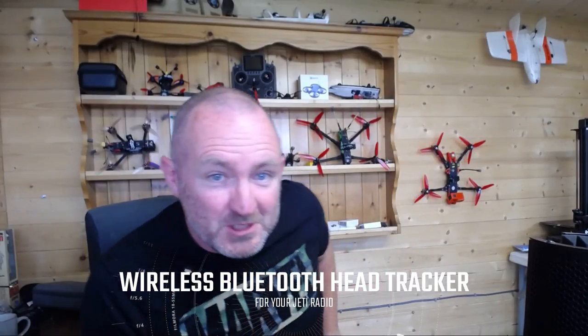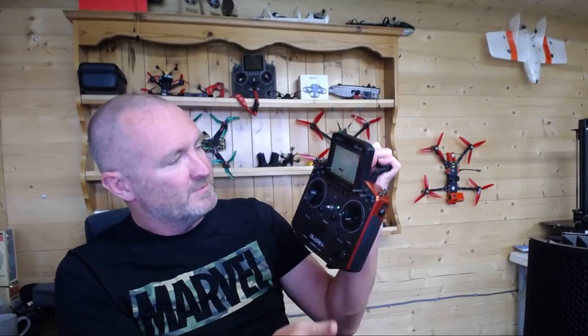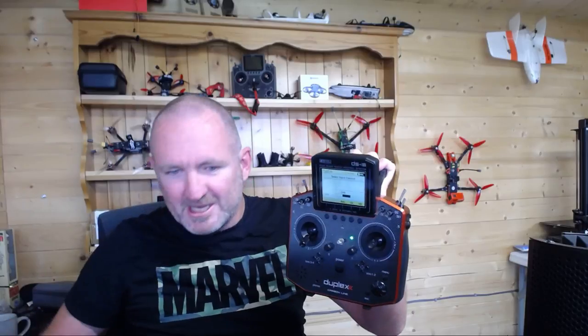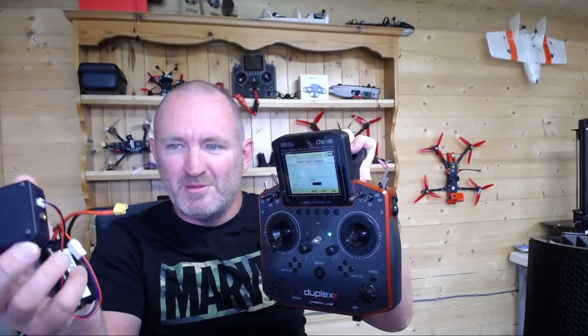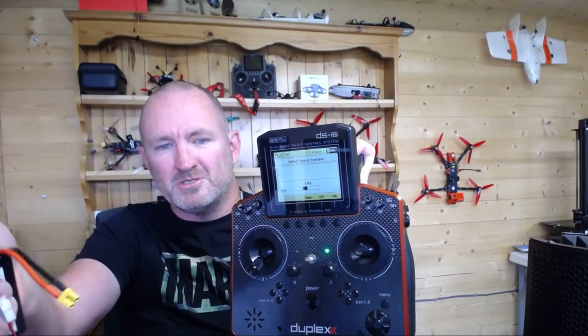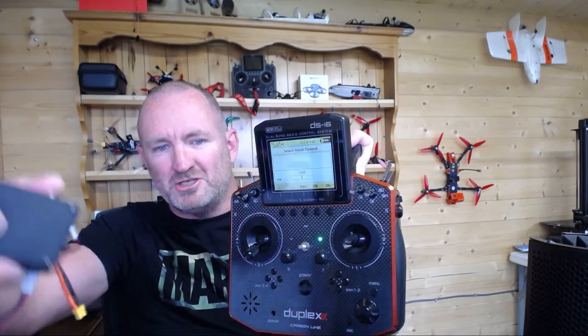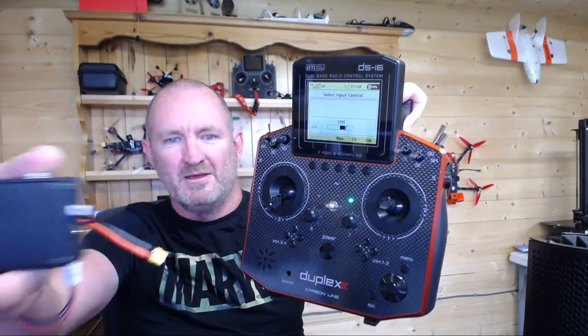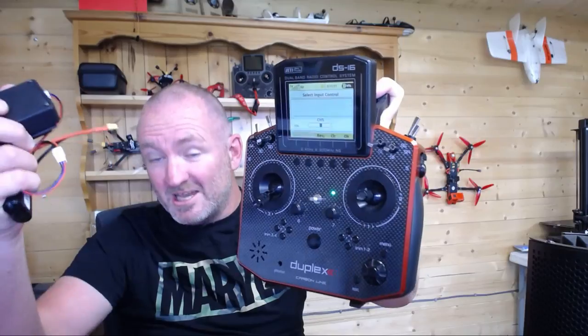We're going to talk about the Jetty radio and a wireless head tracker solution I put together. On the screen you can see that as I move that little box around, the channel changes completely wirelessly - there's nothing connecting these two things. I move left and right and my Jetty understands it.